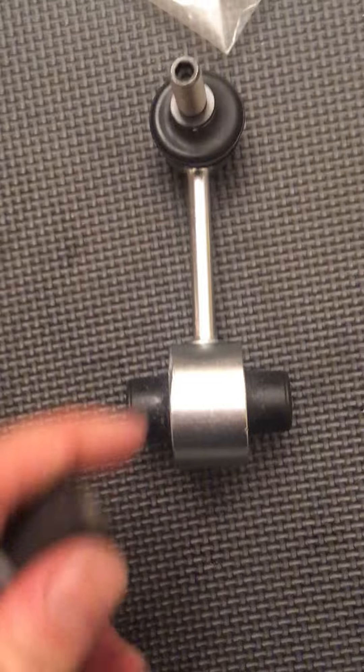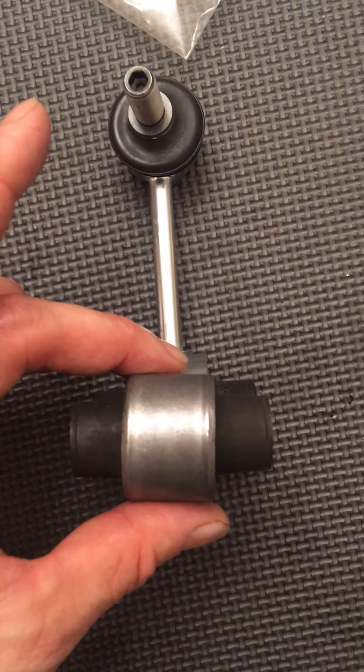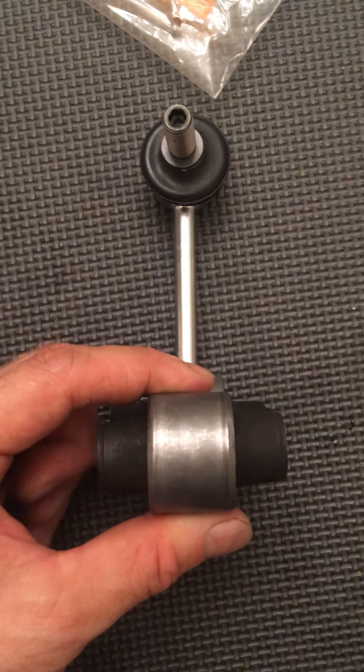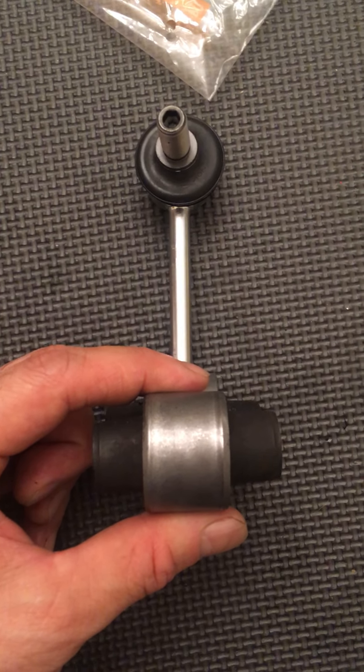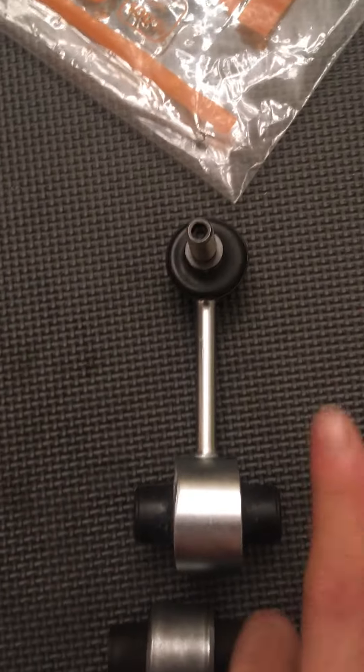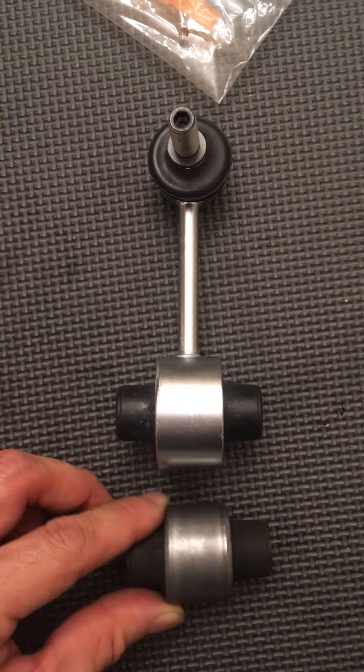I don't know if you can tell, but this sway bar link — yeah, there you go — that's a lot. You can tell it's definitely tilted compared to the original. If you can tell, the left side right here is a lot lower and this part goes up, I guess just from it being pushed down a lot.